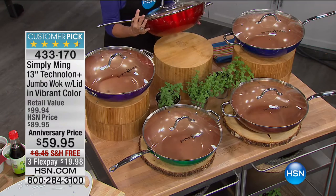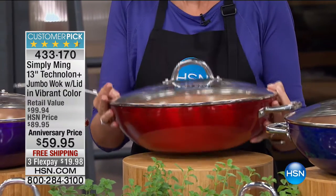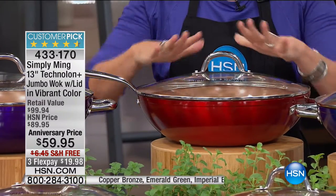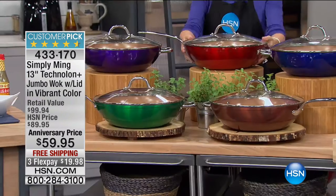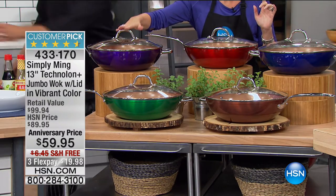We have what is one of the top sellers of all time in the Chef Ming Tsai collection. If you do not own his wok, you need to — you will love it. It's my favorite pan I've ever bought. It is a 13-inch jumbo wok; it comes with your lid. That beautiful elongated handle makes it so easy to use. The quality is exceptional. He's done it in gorgeous colors — available in purple, green, beautiful bronze, cobalt blue, and race car red. In the purple, I have the final six dozen.